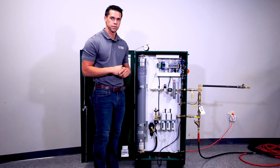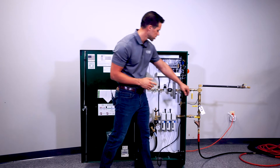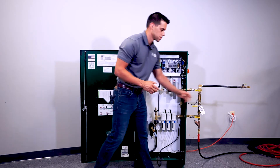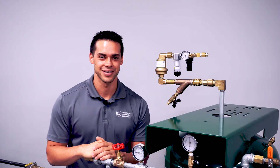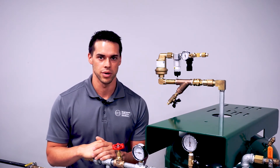The generator will shut off, and to put it in service all you simply have to do is open the outlet valve. If you have any questions, you can contact us at 314-432-1377 or visit our website at ecscorrosion.com.